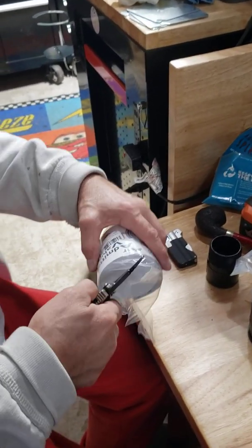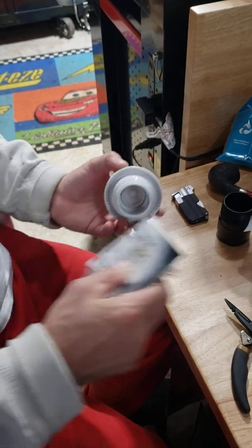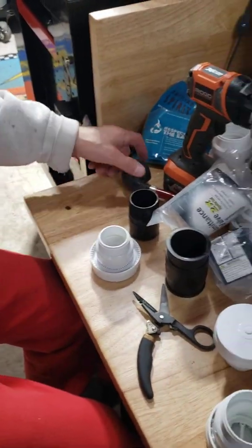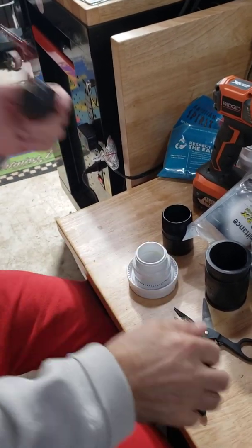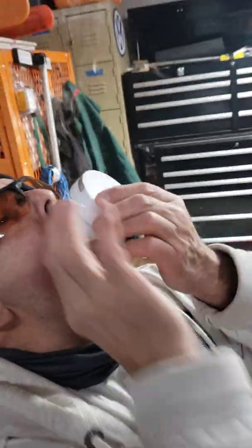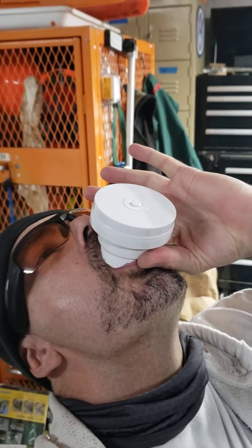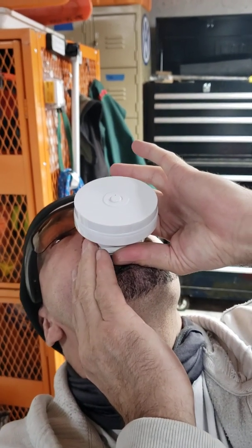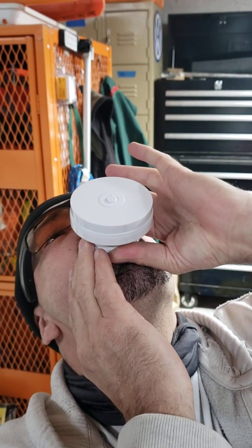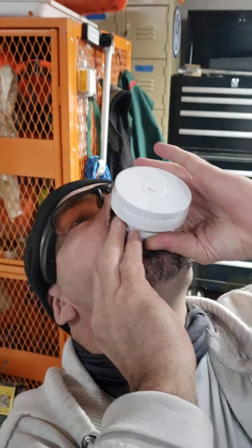We've been having some problems with some odors in the house and I think it's coming from these air admittance valves. I'm going to show you the solution in video number two — I'm just showing you the problem that I'm seeing here. That one's working.